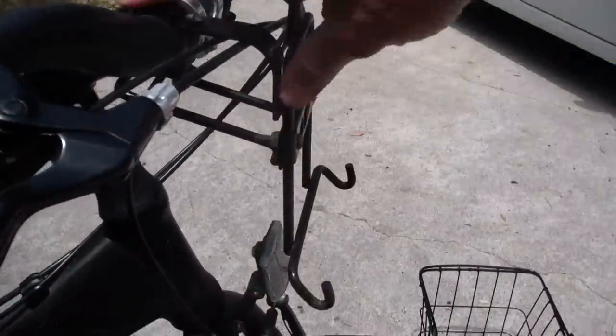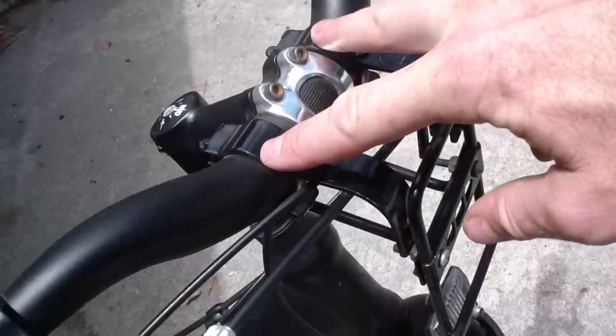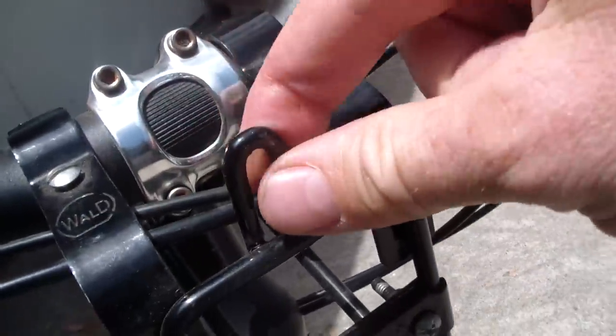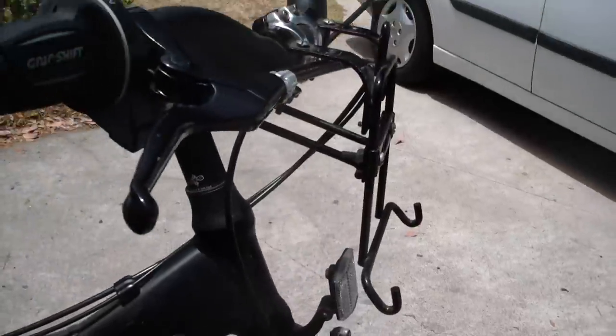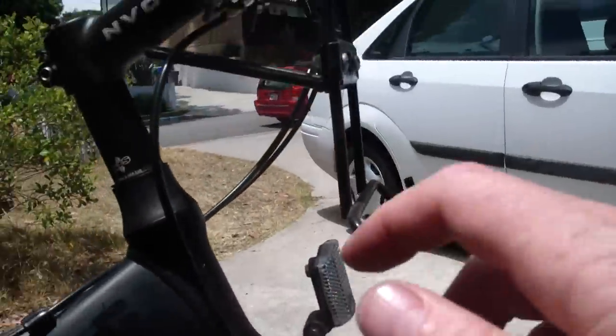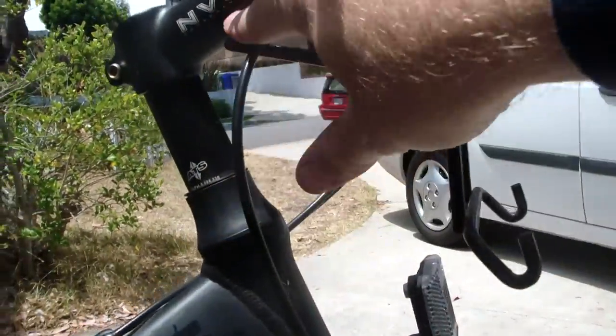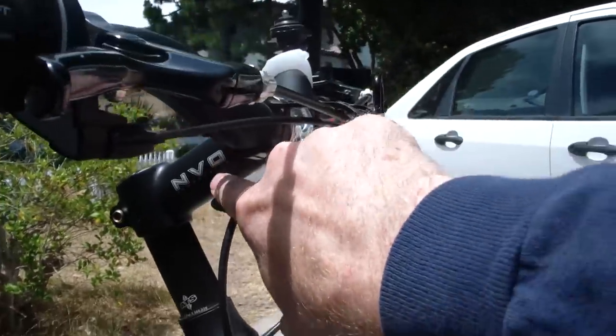You can see the bracket bolts onto the handlebars — two sturdy brackets. The basket rides on these hooks and then on the handle is a little hook that goes into this loop and holds onto the bracket. And then on the bottom there's a support bar that presses up against the gooseneck on my bike.